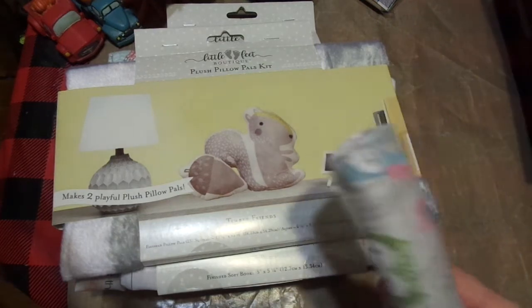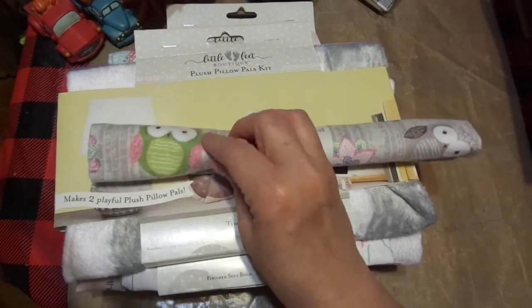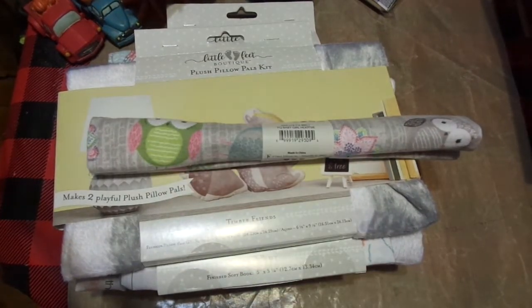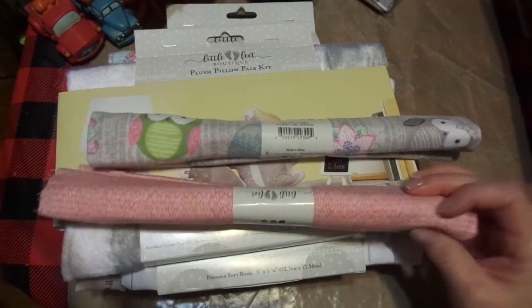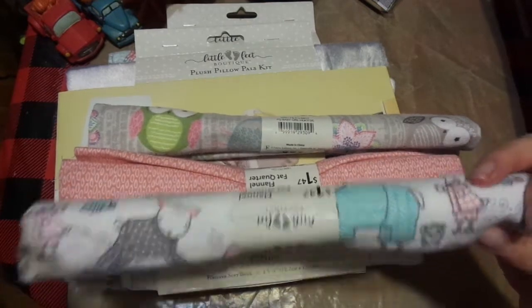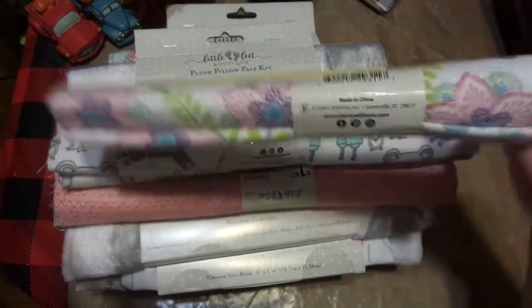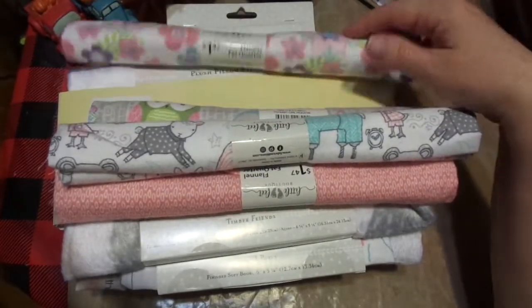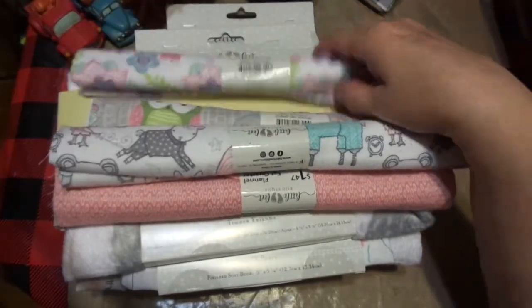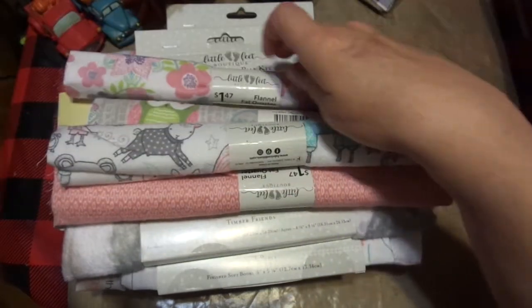I also picked up some of the fat quarters. Here are the owls - it's just really soft flannel. I picked up some fat quarters for this as well. I picked up that for some backing. This one is darling. Then here's the floral - it's all by the same line, the exact same group. It's called Little Feet Boutique. Very, very affordable and very nice.